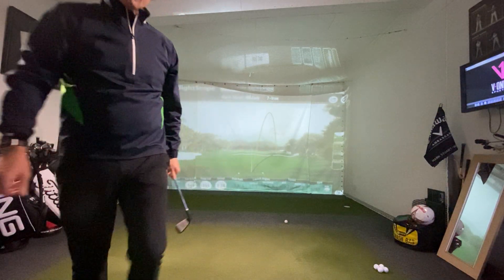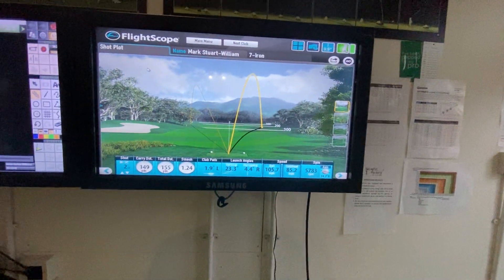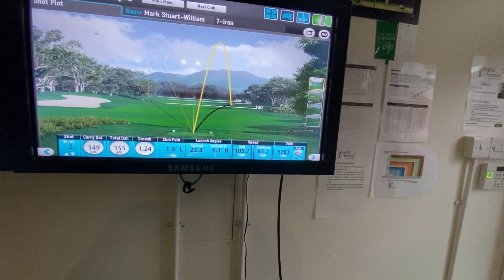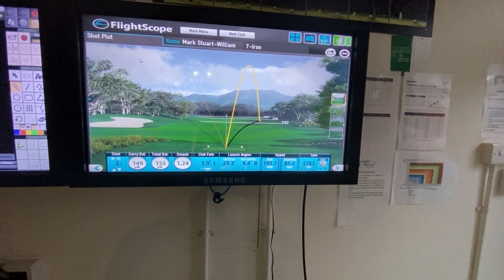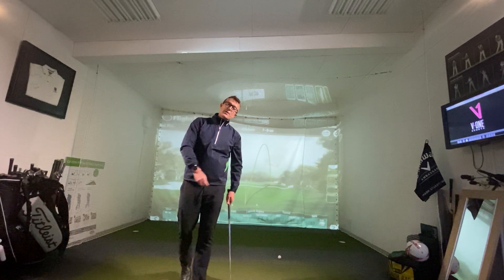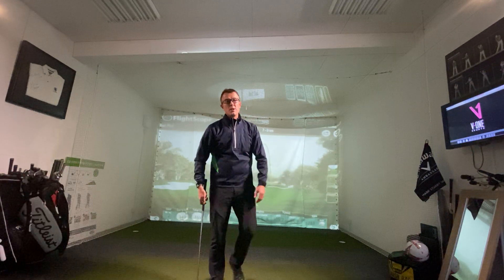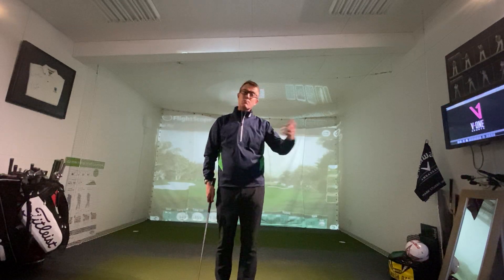You can probably see that shot on the screen. Bringing it up closer on the monitor — again where it says 'horizontal,' the clubface was a good four or five degrees open, and the shot went an equal distance to the right of the target. As you probably saw from my swing, it felt pretty horrible trying to put the club back on the ball with the grip feeling so uncomfortable. Just a quick demonstration of the importance of grip, without building in any compensation to try and make the ball go straight.